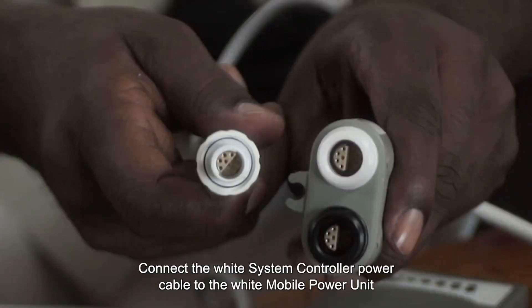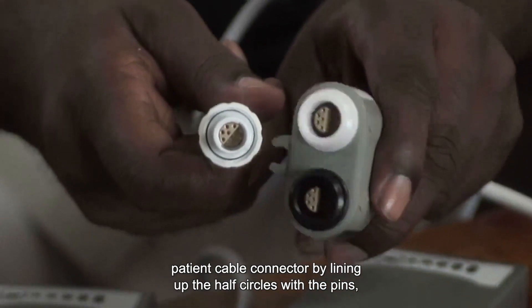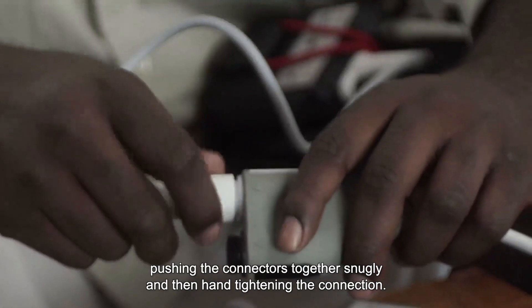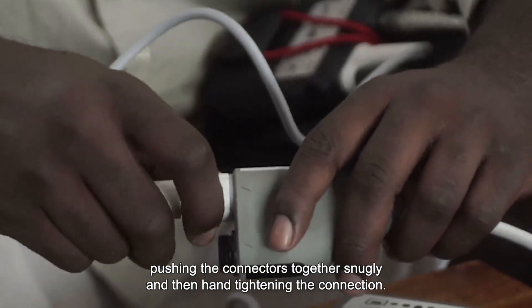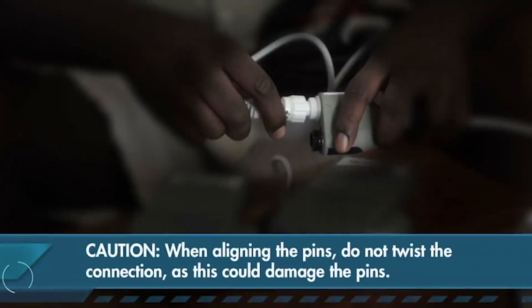Connect the white system controller power cable to the white mobile power unit patient cable connector by lining up the half circles with the pins, pushing the connectors together snugly, and then hand tightening the connection. The alarm will stop. When aligning the pins, do not twist the connection as this could damage the pins.